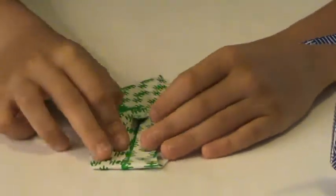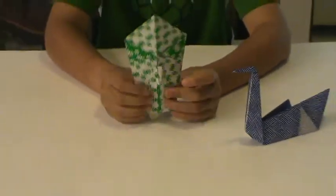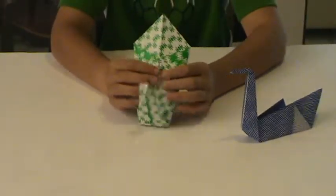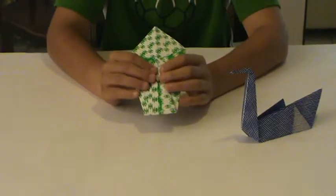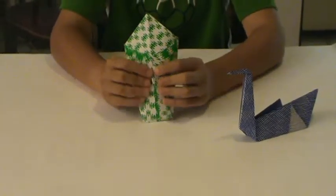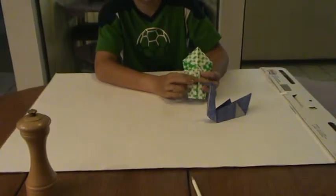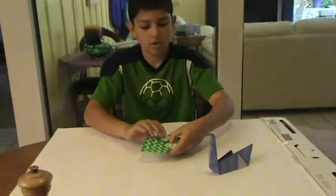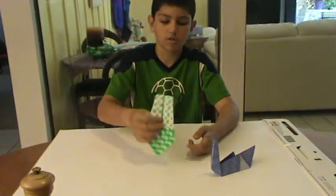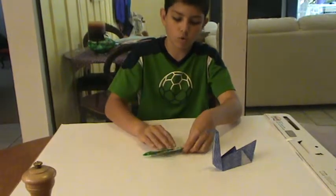Now if you look at it closely, it should kind of end up looking a little bit like a turkey. This is how it is supposed to look. If it doesn't look like this, somewhere you did something wrong. Now what you do is with this side — the head of the turkey — facing forward, you turn it so the head is facing down.